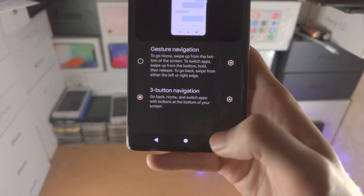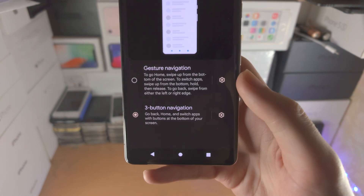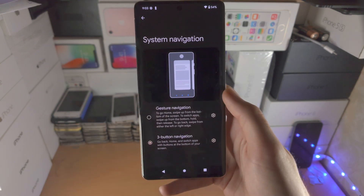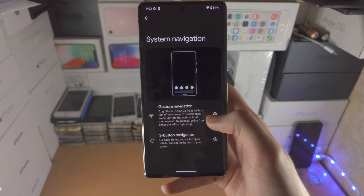Now you have the regular back button, home button, and multitasking button. At any time you can just tap on Gesture Navigation again to switch it back.